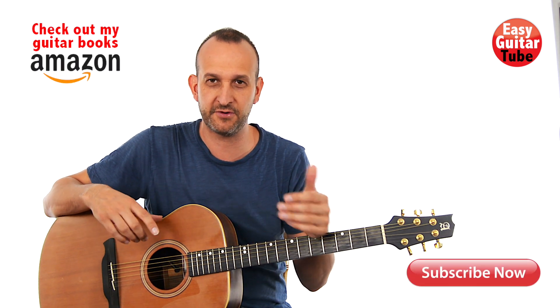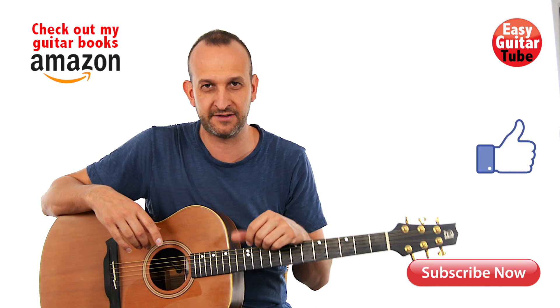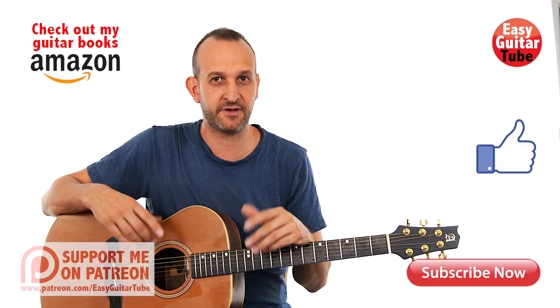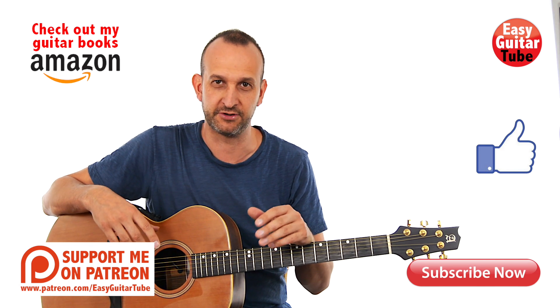And that was Jocelyn Flores. Remember to subscribe to my channel if you want to see more videos like this one, and if you enjoyed this lesson, please give it a like. I remind you that you can follow me on Facebook, Twitter, or Instagram — just search for Easy Guitar Tube. Thanks for watching this video, and I'll see you in the next one.